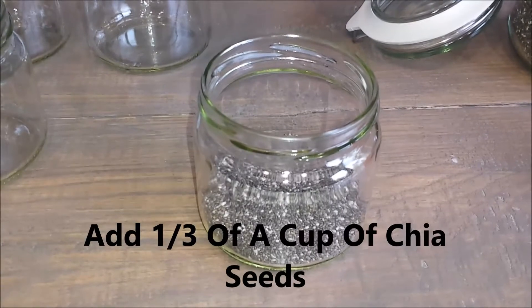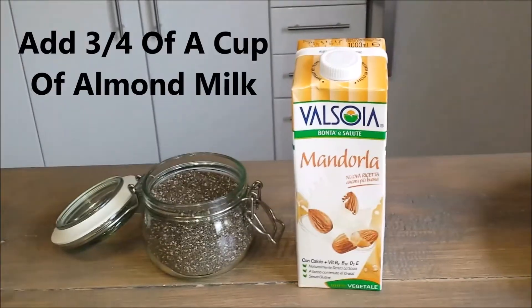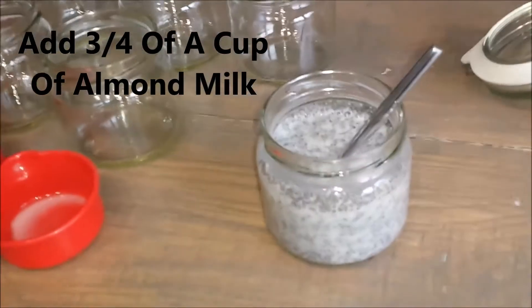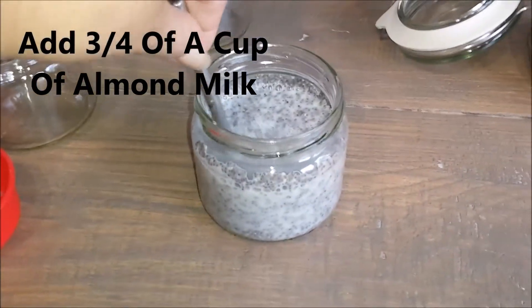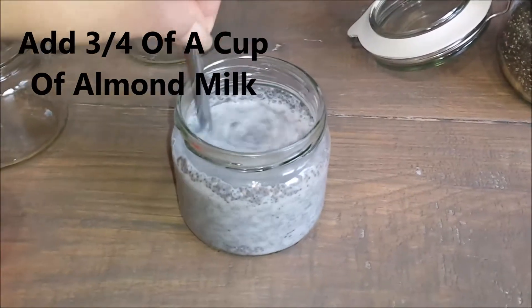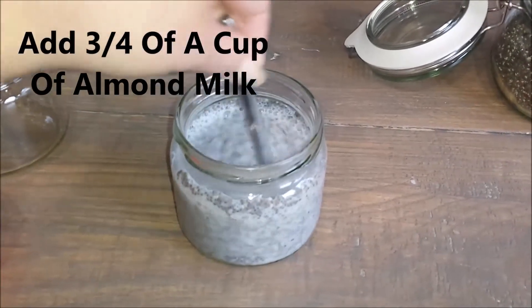Now I will proceed in adding some almond milk — I will be adding three quarters of a cup of almond milk. I already added the almond milk to my jar. As soon as you add your almond milk, you have to make sure to mix it fast, because otherwise it will start setting and clumping.